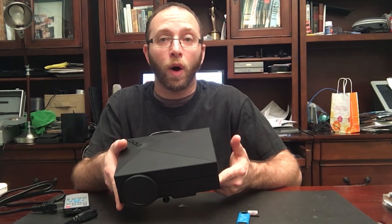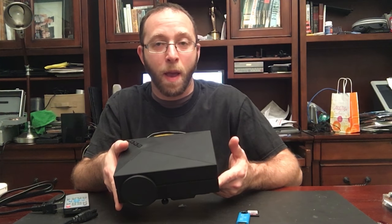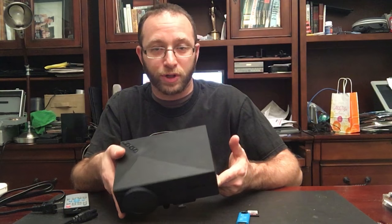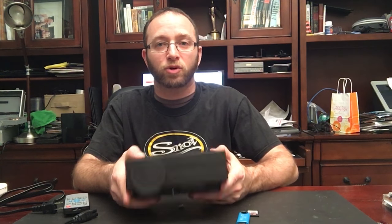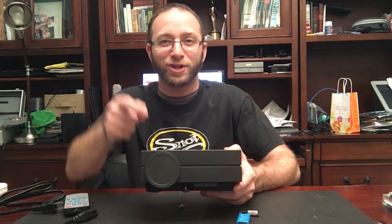So that's the COOQI GM60 Pico LCD Projector. I'm Alan from Damn Good Reviews. Thanks so much for watching. Make sure to like and subscribe, and we will see you soon.